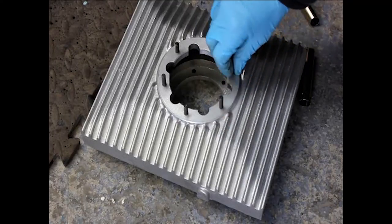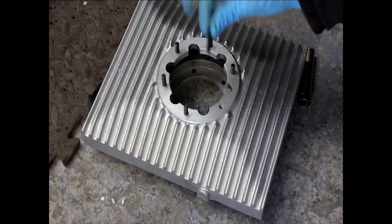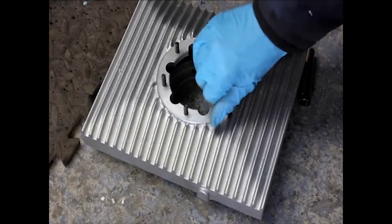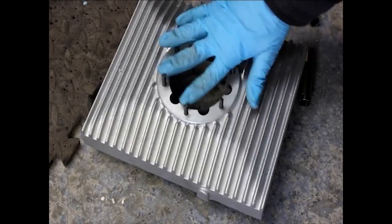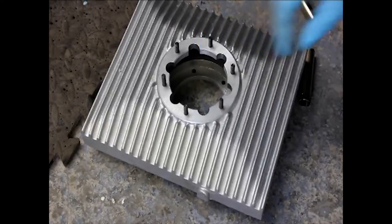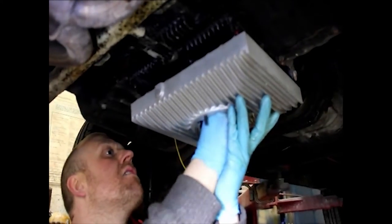Here's the extended sump. You just need to fit a series of studs supplied in the kit — just wind them into the base, and then the strainer will be fitted in here. Now take the new sump, fit the bolt through it and a gasket, and we're going to fit it straight up into the bottom of the engine.